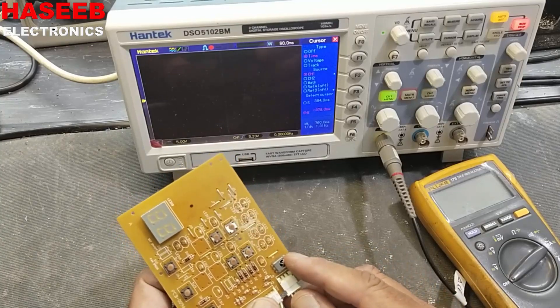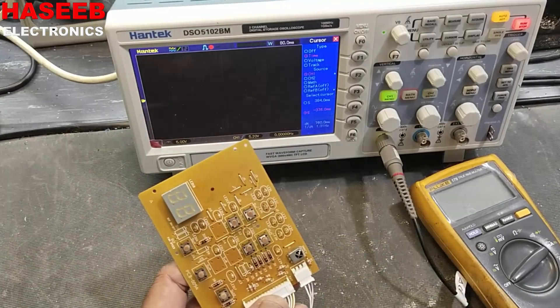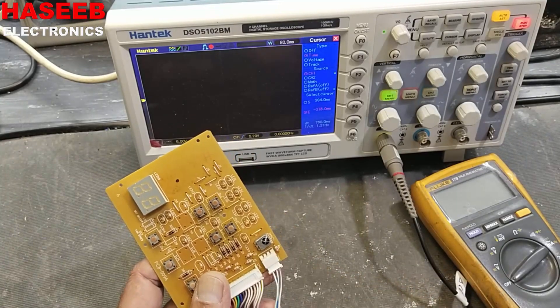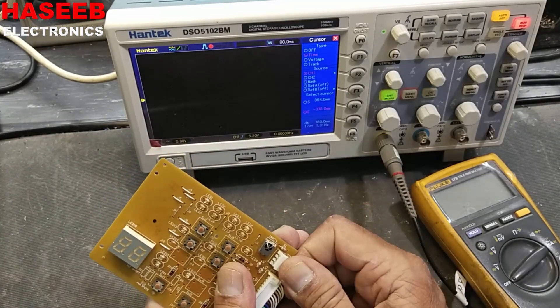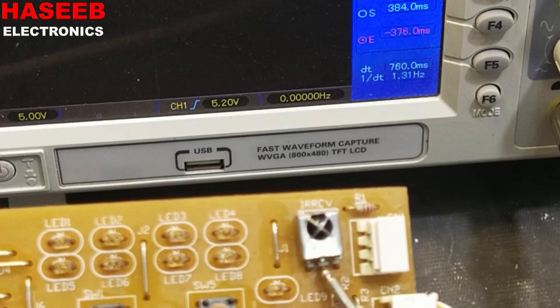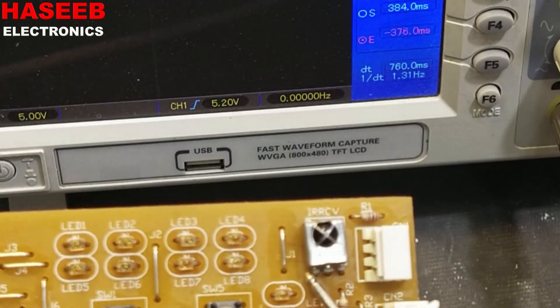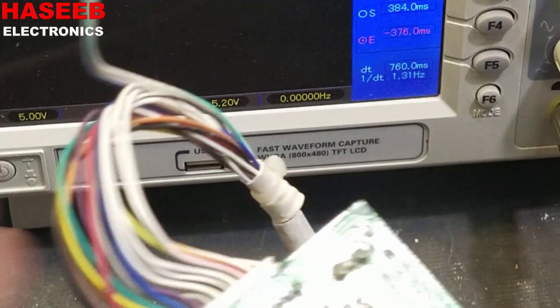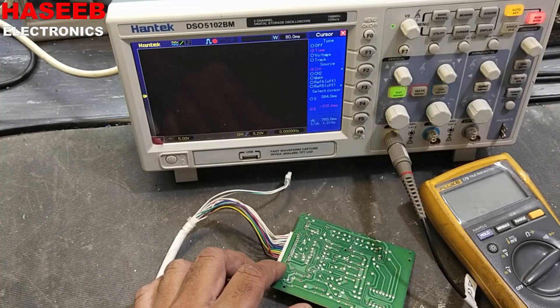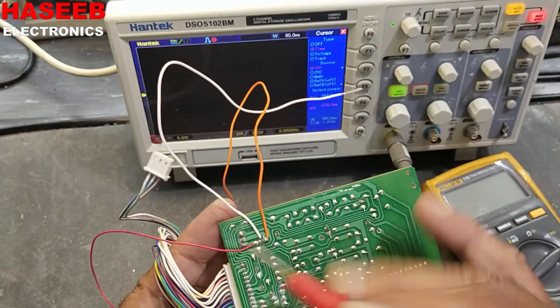I have this Petra 2-ton air conditioner control board — it is dead. First of all, we will test the IR sensor. This is a 1838 IR sensor. I removed its connector. The rightmost pin is 5 volt, ground, and output. The leftmost pin is output, so I will connect three wires and apply 5 volt.